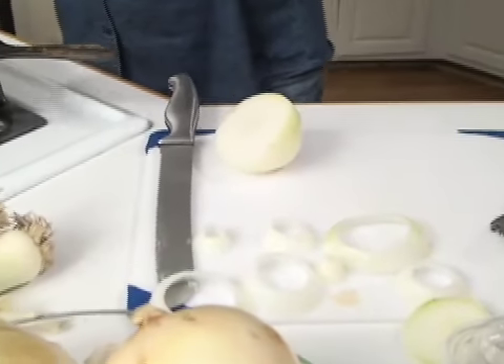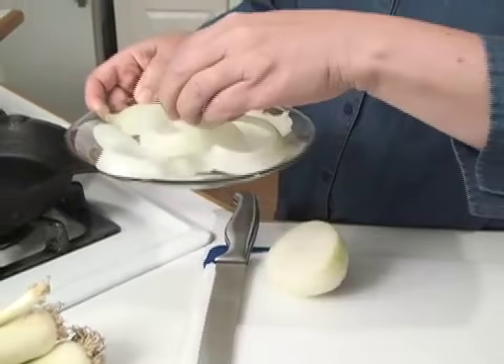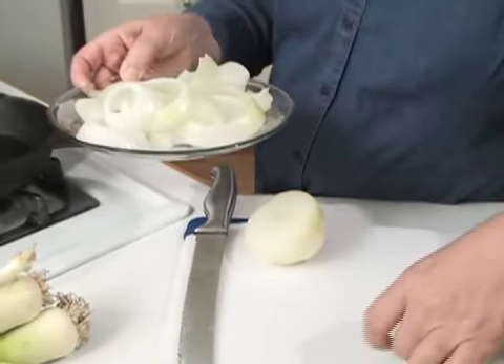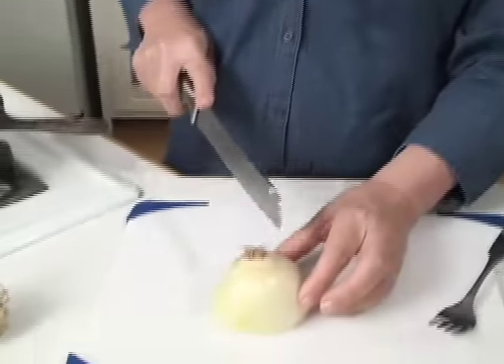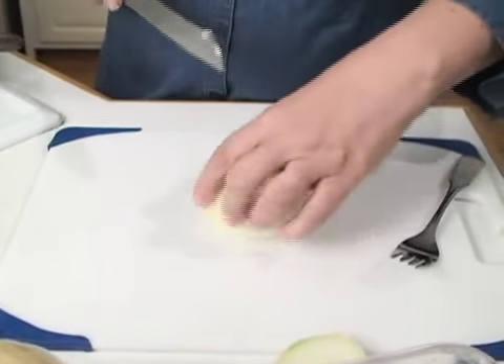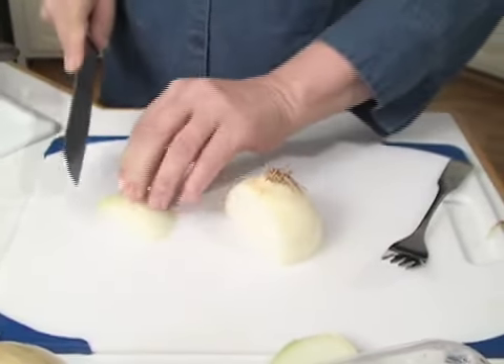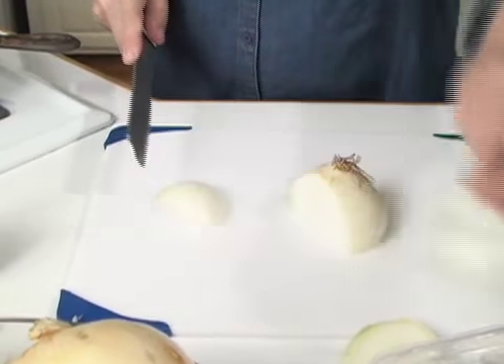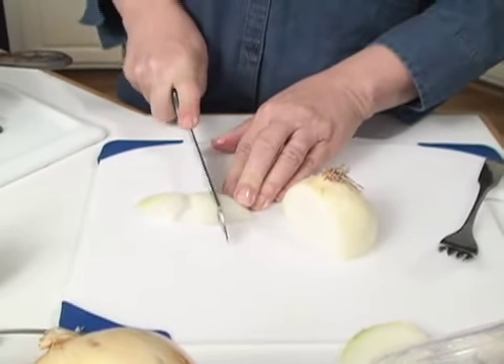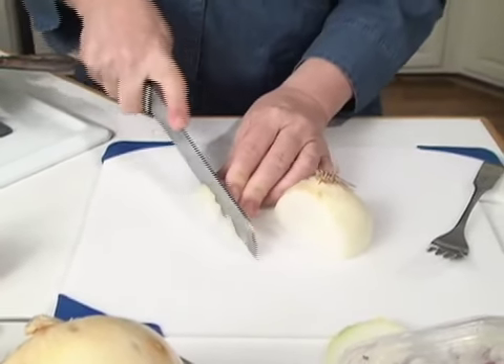To cut and dice this — which is a way a lot of people like it — is not very hard to do. Some people try too hard. Let's do it the easy way. This is the root end — you'll notice the little roots are still hanging on there, and you try to keep those on. You cut it through, then you can take off the outer layer. Then you go in different directions if you want to dice it, put it back together, and dice it.